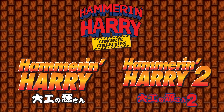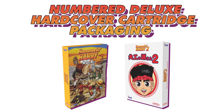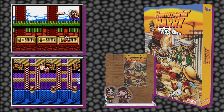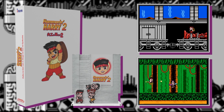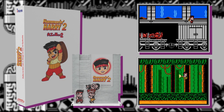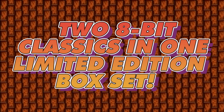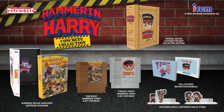The Hammering Harry Concrete Collections Edition from Retro Bit includes Hammering Harry one and two, both on custom physical cartridges. The original game has an oak wood effect and comes with a numbered special edition hardcover box, a coloured manual, and an awesome acrylic cartridge display. Hammering Harry 2 also has a physical cart with a concrete effect, numbered special edition hardcover box, a coloured manual, and a cartridge display. Both games slip snugly into the collector's edition slip case. You can also buy the two games separately with all the special goodies included.